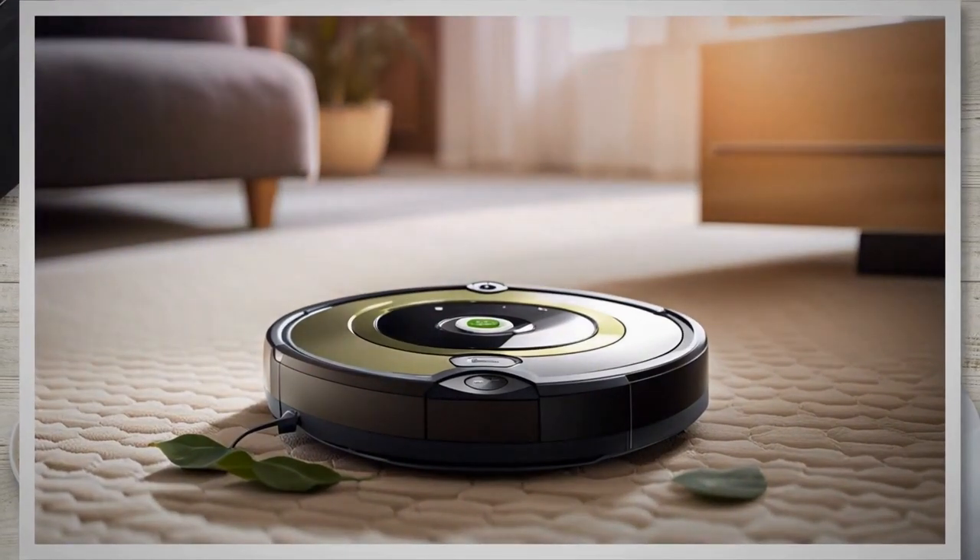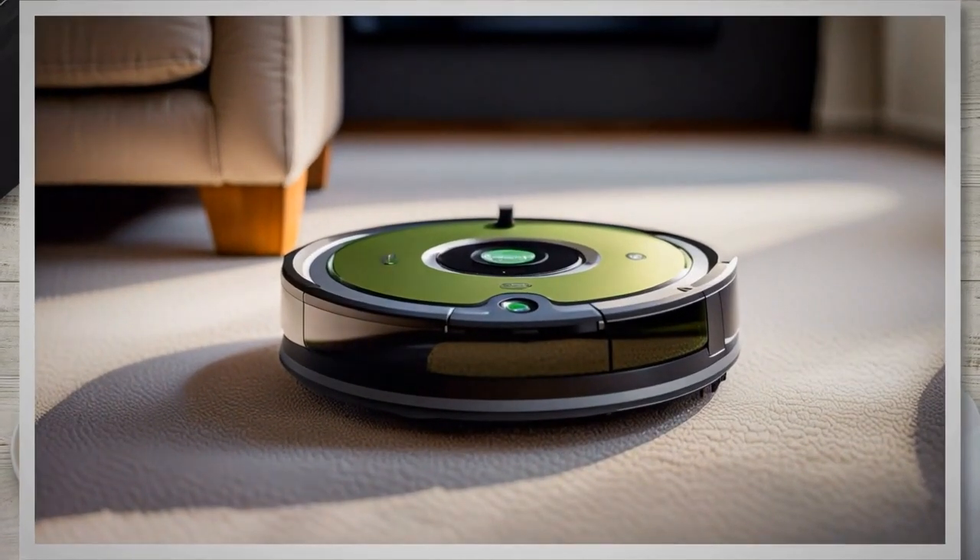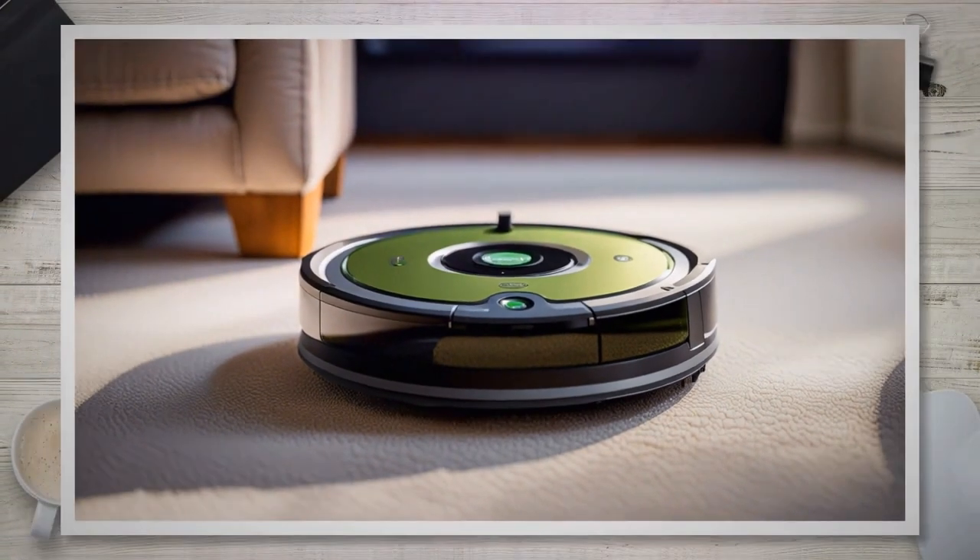By gathering the necessary tools, identifying the correct replacement battery, and adhering to safety precautions, you'll be well prepared for the battery replacement process. In the next section, we'll guide you through the step-by-step procedure of accessing and replacing the battery in your iRobot Roomba.